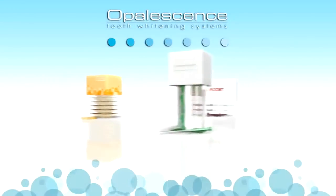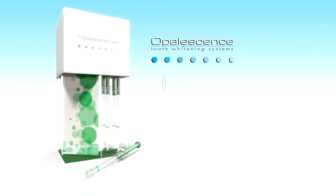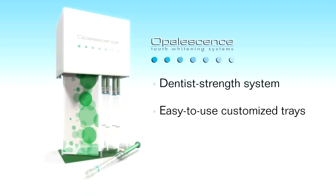Let's take a closer look at the Opalescence Whitening menu. The gold standard in tooth whitening, Opalescence, is a dentist-controlled take-home bleaching system that has been creating brilliant smiles for over 17 years.